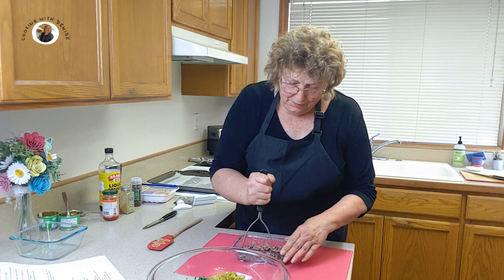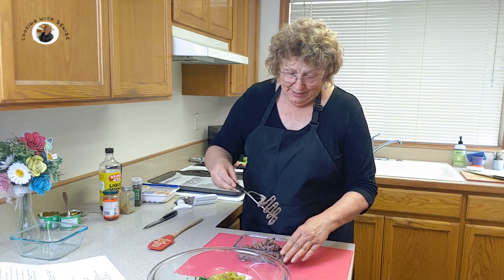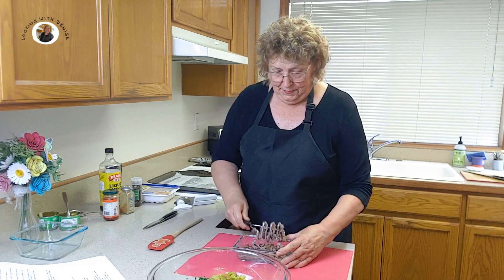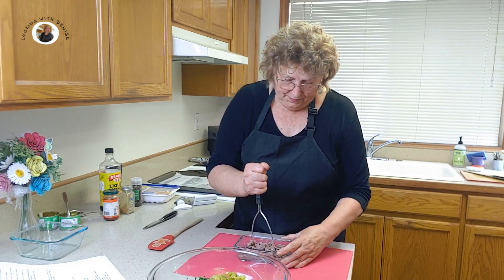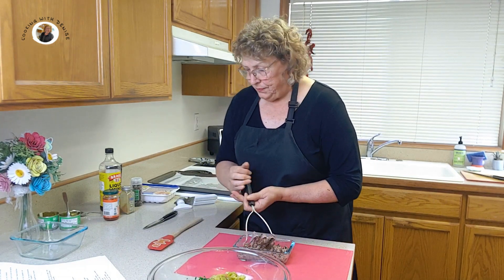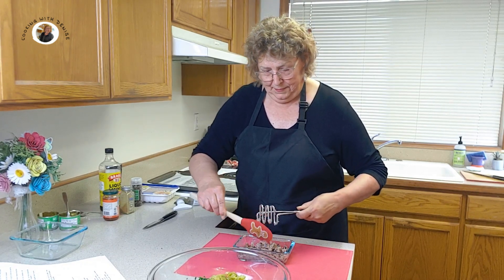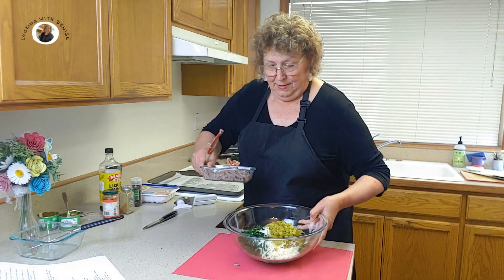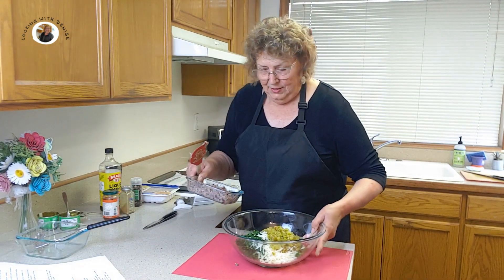Again, you can use a food processor for this. I guess I'm just old-fashioned in a curvy old-fashioned way, even though I do have a couple of food processors. I'm going to mash a little more — I want to get them squished. There we go. Perfect. And let's add this to our big bowl.